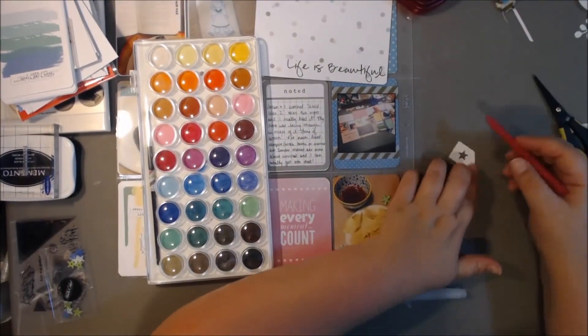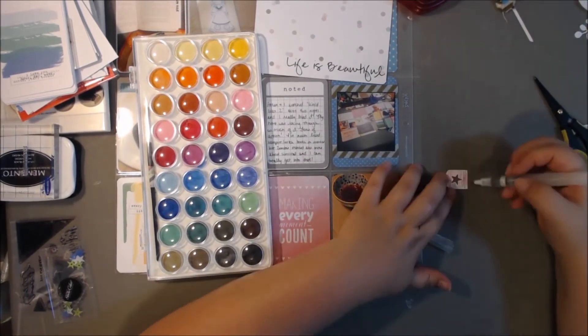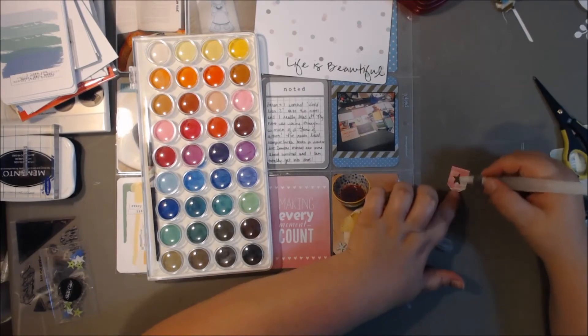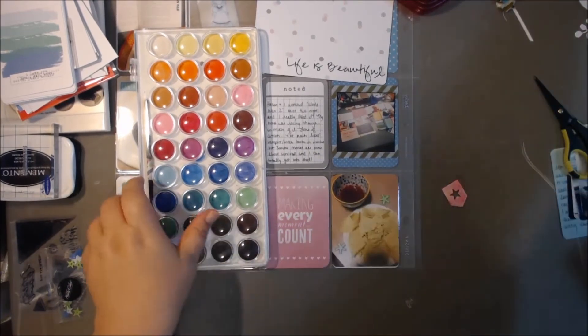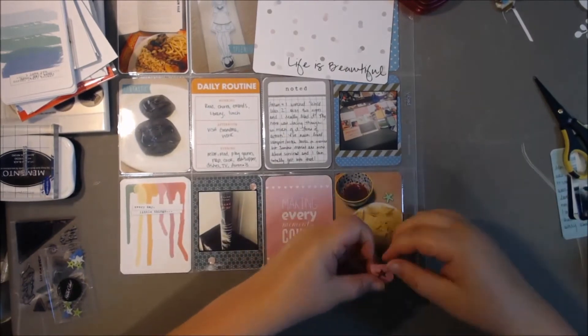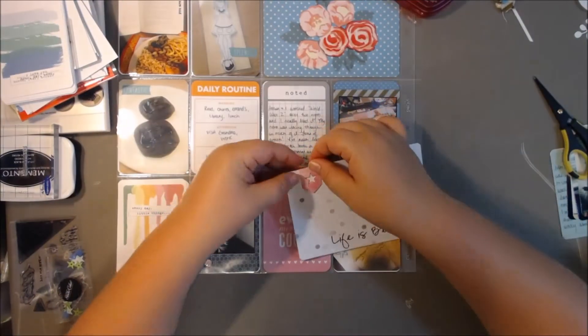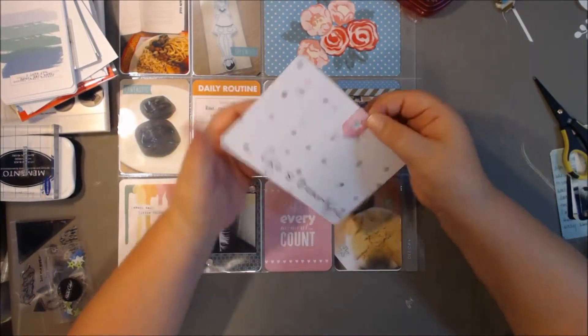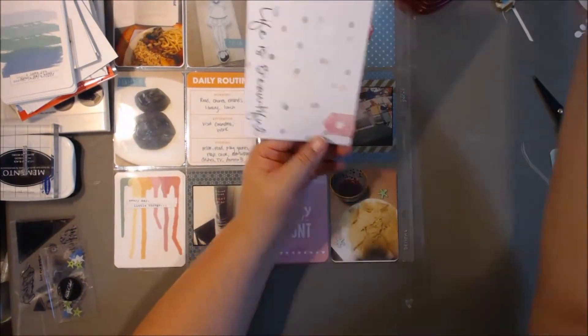This is a die cut that I had in my stash. I was going to use watercolors on it, but I decided to try one of these new Neocolor crayon pens. I really, really like playing with the Neocolors — I'm going to have to get some more because they were really easy and fun to work with, and they're pretty cheap. I love my watercolors, but it's just fun using something a little bit different.